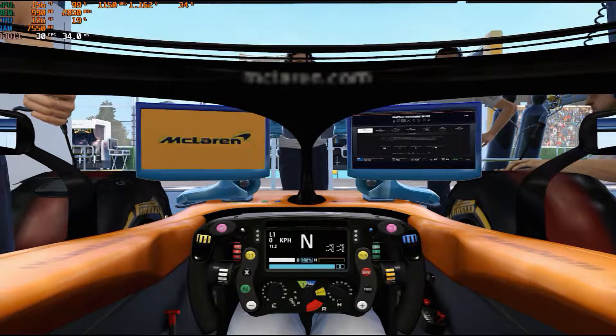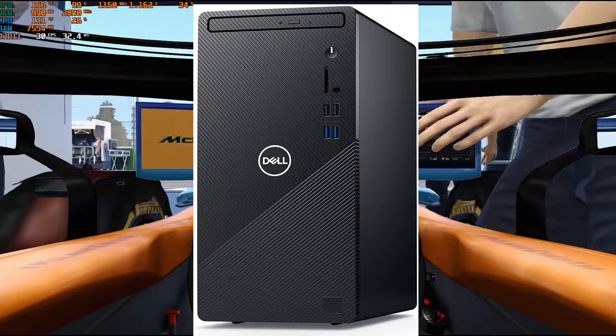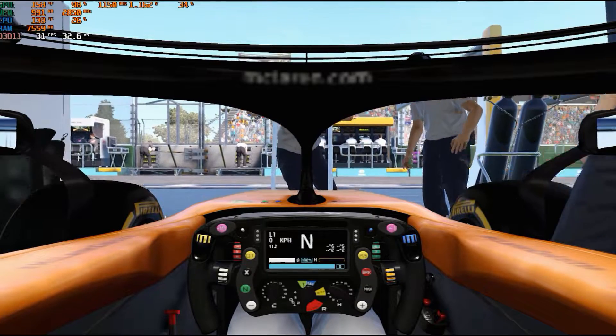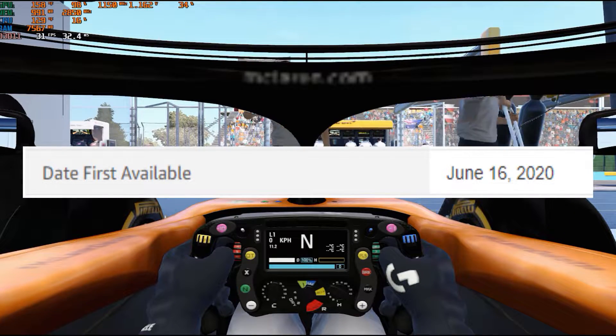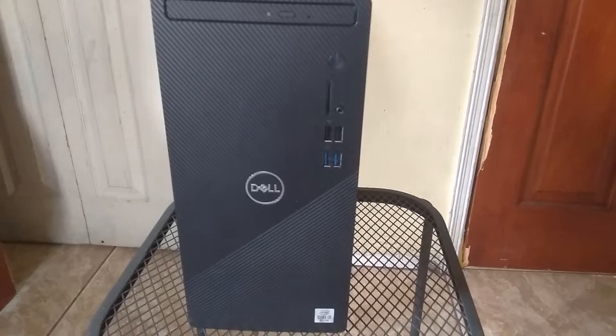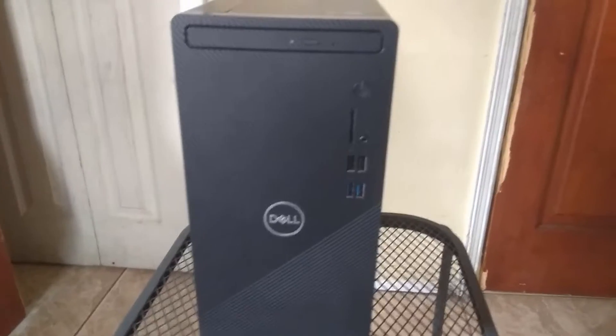Hello everyone, this is GameCross, and in today's video I'm going to review the Dell Inspiron 3880. This computer, which was recently released by Dell Incorporated in Q3 of 2020, is actually pretty good for a $400 system. The computer is built like an M-ATX kind of chassis with a custom motherboard. The design is pretty good and sleek in my opinion.